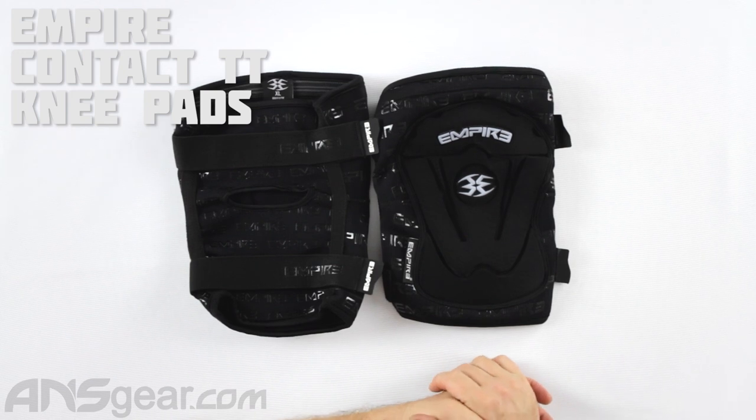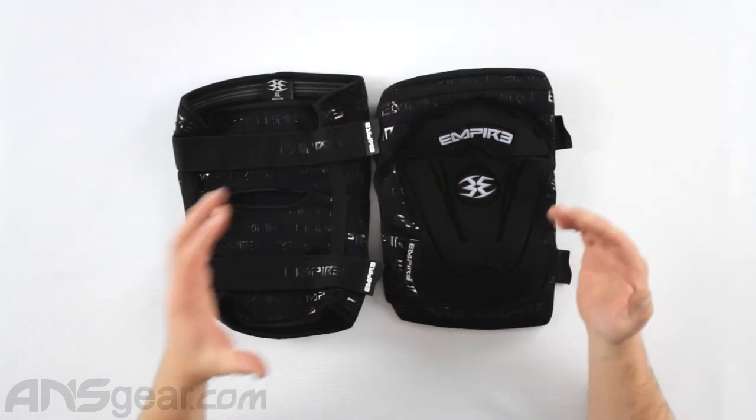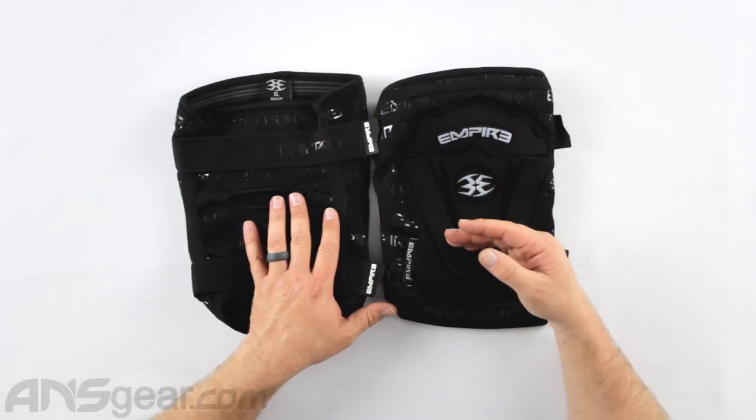Hey guys, it's Rory from ANS Gear. We're looking at some more padding today — we've got Empire Contact TT knee pads to look at right now. It's a very simple, short knee pad, so it doesn't really cover more than just your knee. It's not meant to be like shin or upper thigh protection.